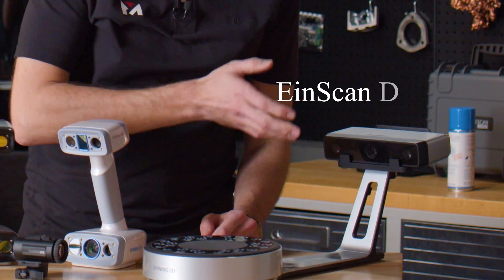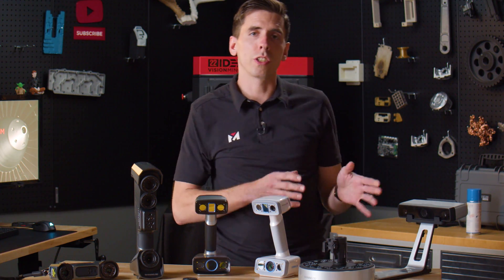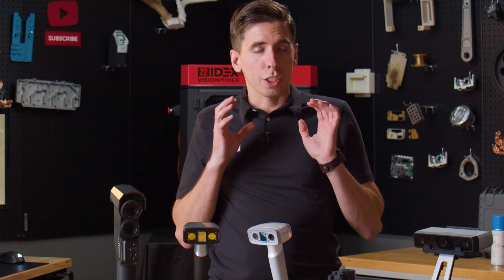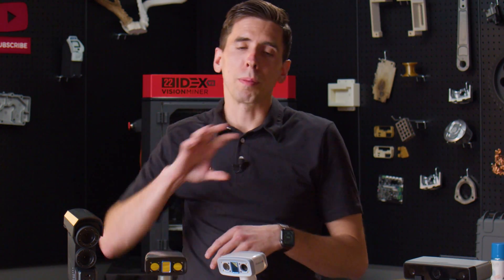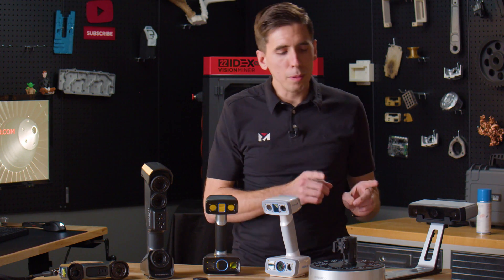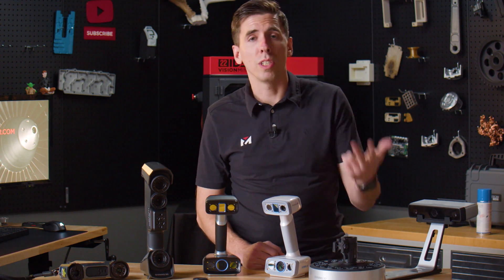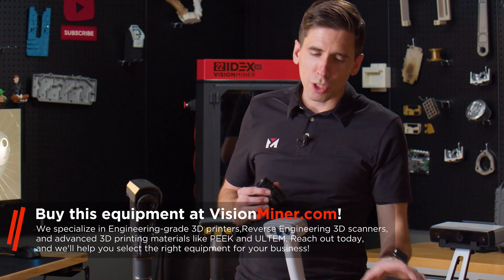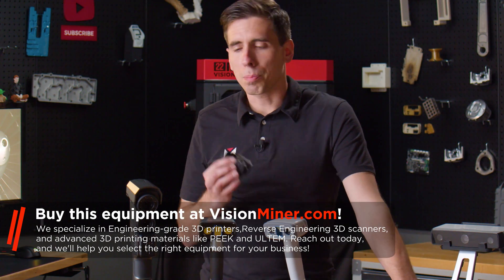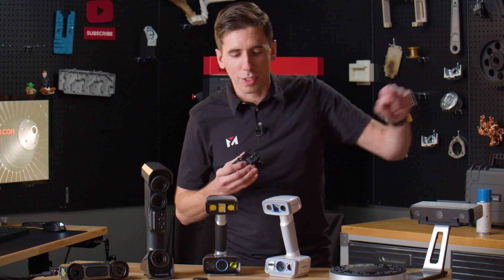We've got the EinScan SP or its big brother the Pro HD, which would be a good option because it's a small object that fits right on the turntable. The advantage is very good detail, accuracy, and resolution — clean scans without a lot of work. However, the problem is these use structured light, which doesn't play well with dark surfaces, reflective surfaces, or transparent surfaces like the chrome and glass inside. So structured light scanners and turntables are out for this, especially if I need to scan a longer object that won't fit on the turntable.